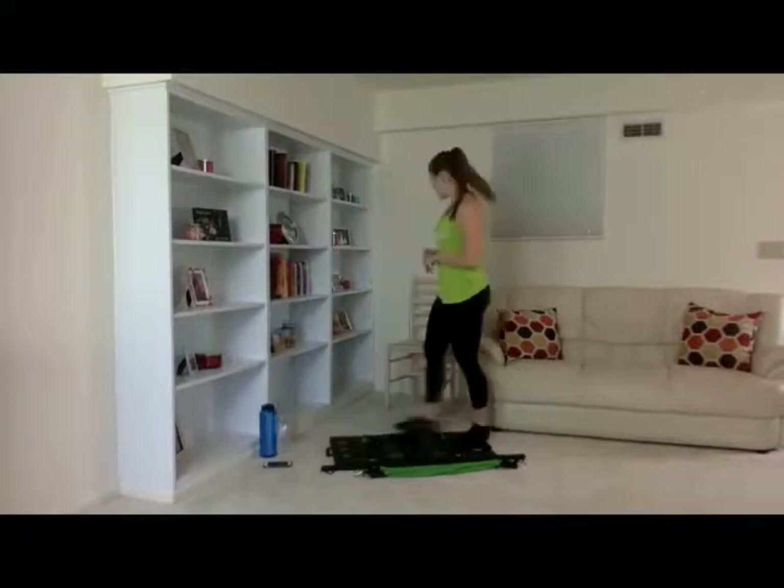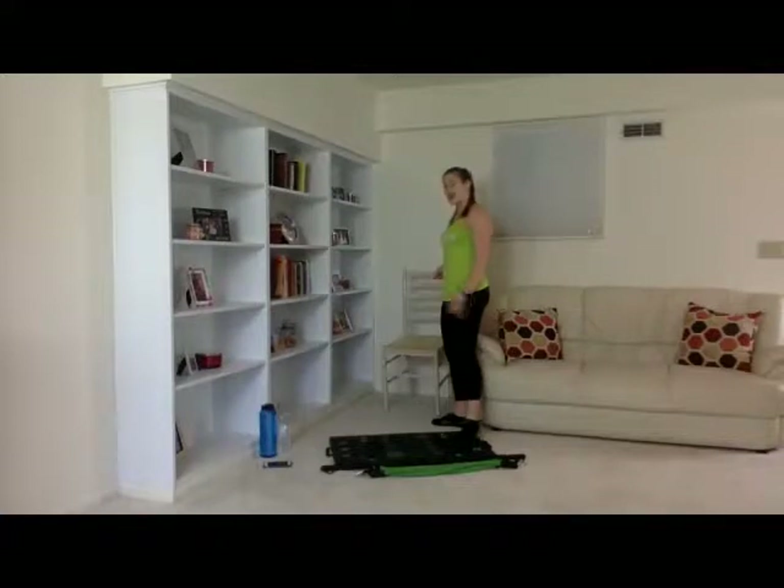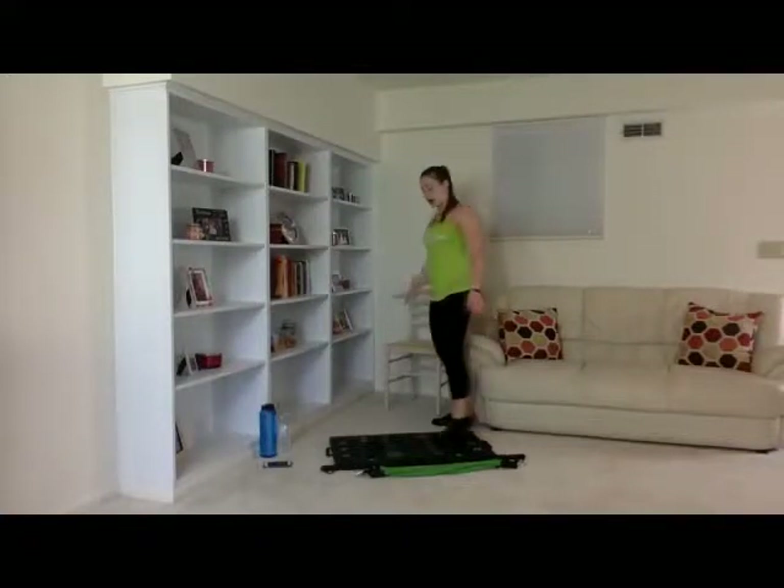All right, guys. I think we have everyone that's going to join us today. And if not, for those of you just joining us, go ahead and get your Body Boss base, your workout bar, one to two sets of bands, and a chair. I pulled this chair from a table upstairs. So go ahead and grab your stuff.